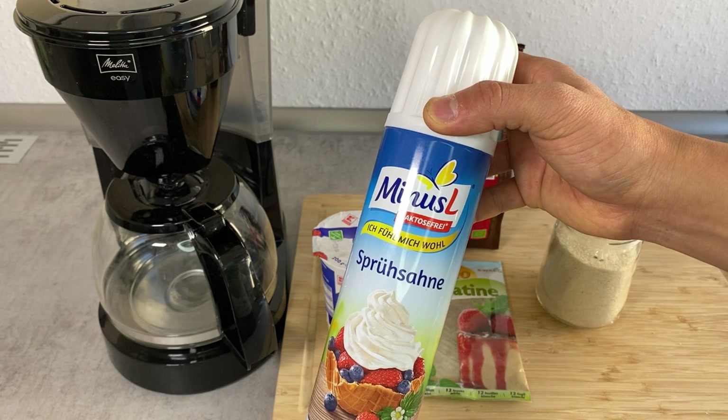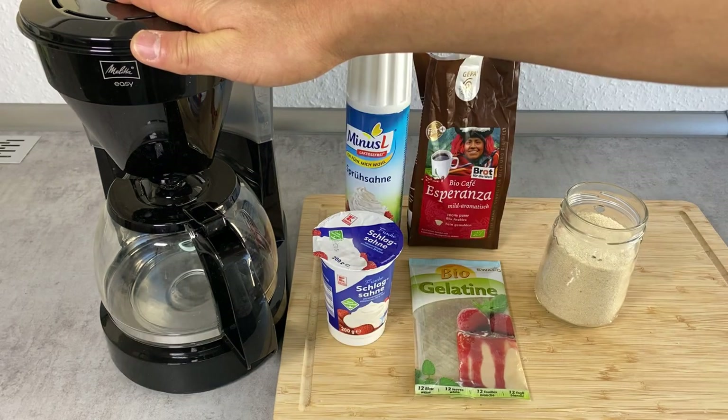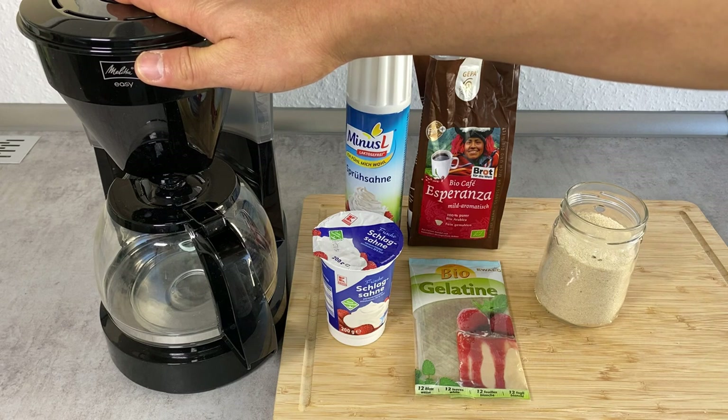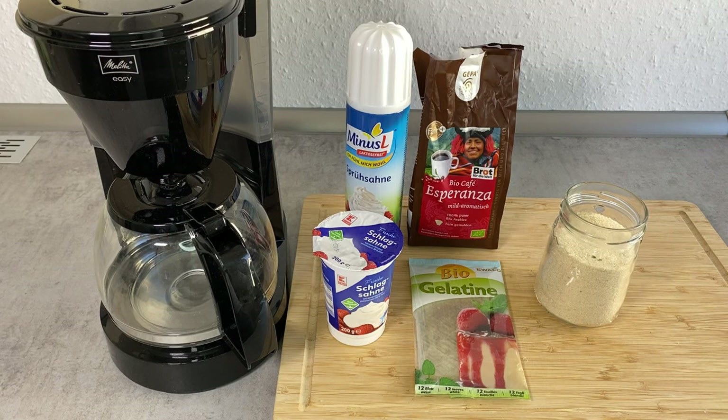Of course, if you make your own whipped cream, that'll taste much better. And I'm going to use a regular coffee machine. If you want to be fancy about it, you can make your own drip coffee — that'll taste much better too. Let's start cooking.